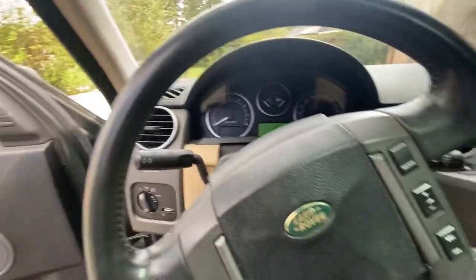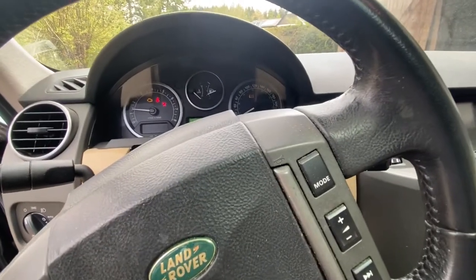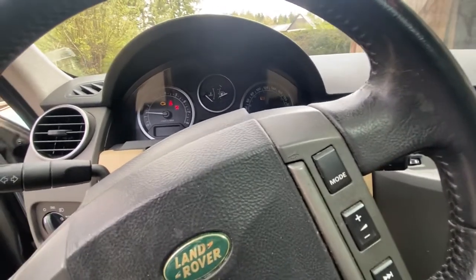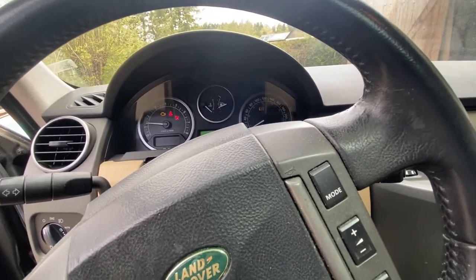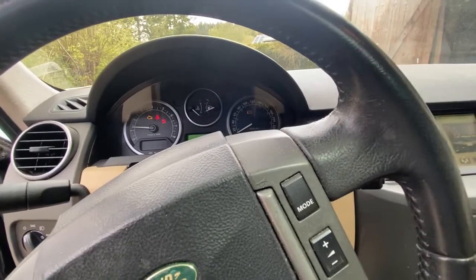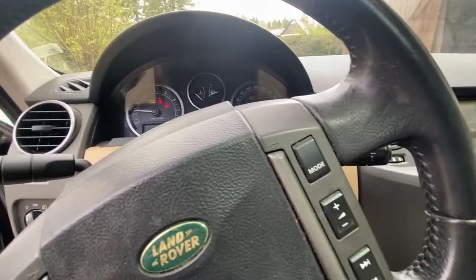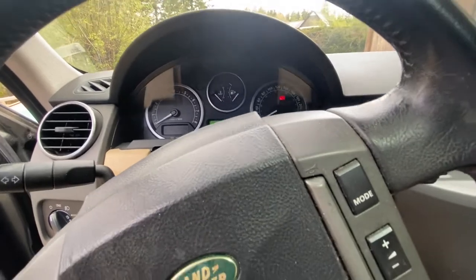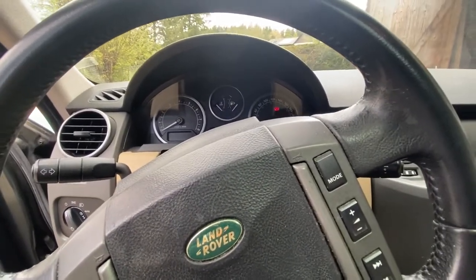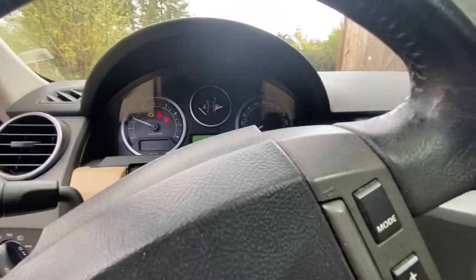Round two — first one did not work well. Key in the ignition. Parking brake fault. Transmission fault. HTC fault. System unavailable. I'm going to turn this off, turn it back on and see what happens. I don't know why the parking brake thing is flashing.